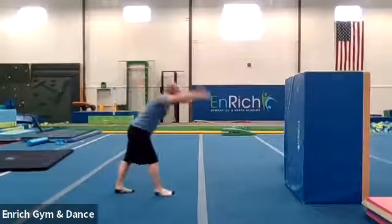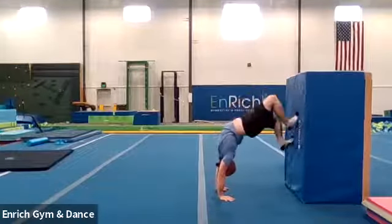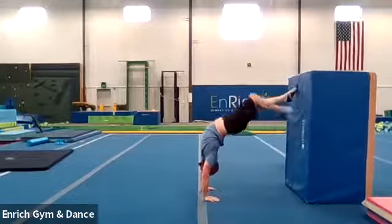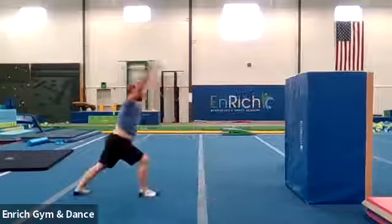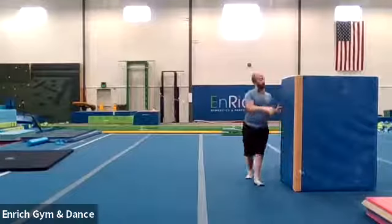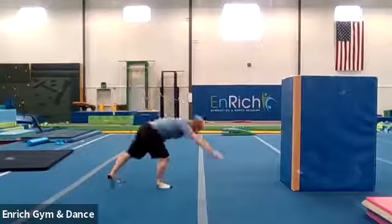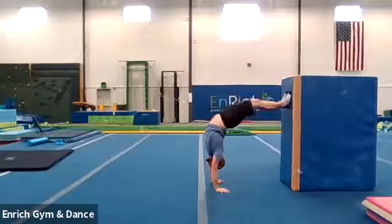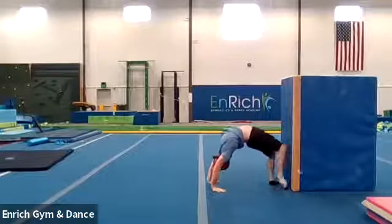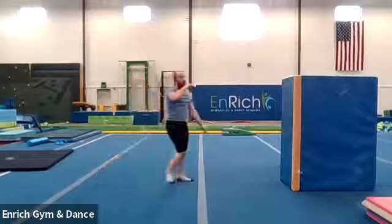Here we go. I'm going to do two more. Big kick up to handstand and put my feet on the wall. Walking down. There's my bridge. And we step back up. Kick. Boom. Very nice. I'm kind of heavy so I'm going to turn this so it doesn't fall over — it almost fell over on me. One more. Kick. Walking down. Good. And back up. Kick. Beautiful. Good job.